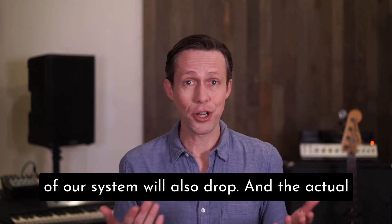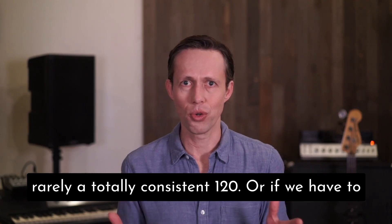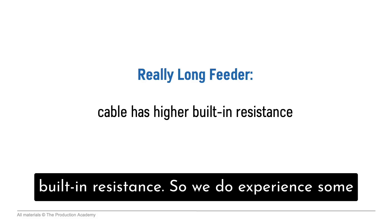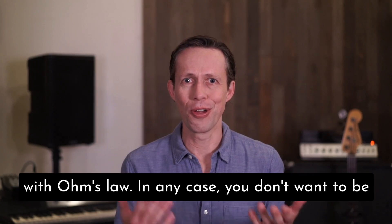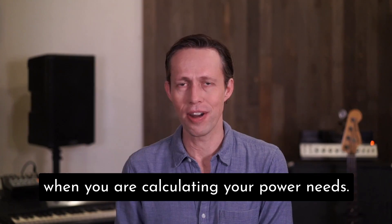The actual voltage we get from the grid or a generator is rarely a totally consistent 120. Or if we have to use really long feeder, that cable has a higher built-in resistance, so we do experience some voltage drop from long power runs, in accordance with Ohm's law. In any case, you don't want to be cutting it too close, so always leave headroom when you are calculating your power needs.